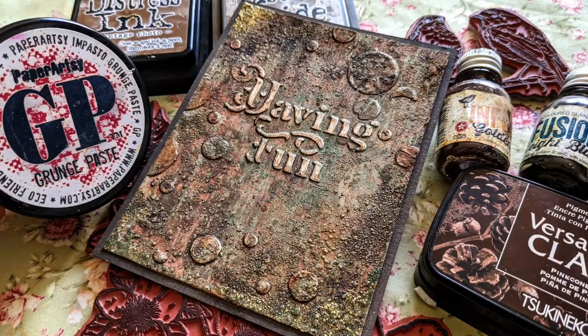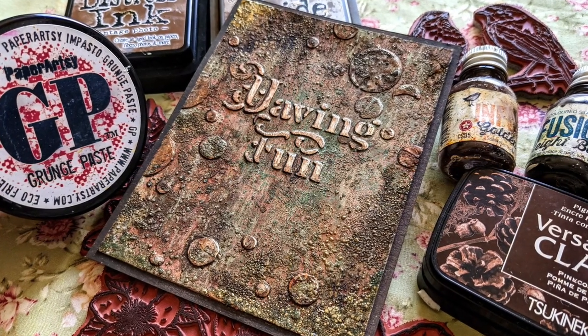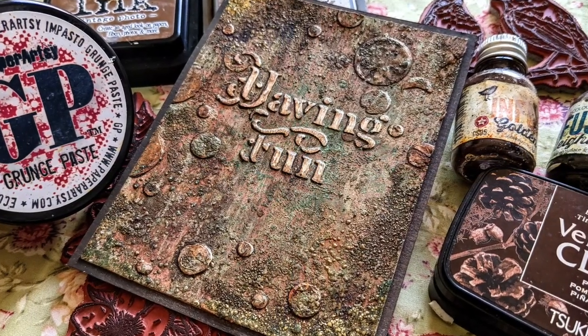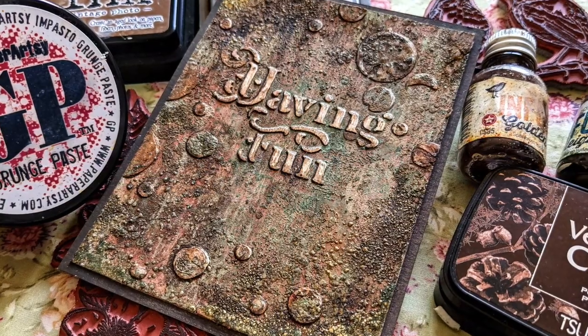Hi everyone, Raquel here from Scrap Cozy. Today's video is about learning to let go, having fun, experimenting and realizing that it's okay if things go south at your crafty table.